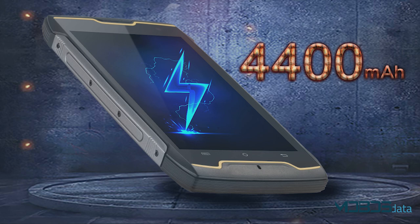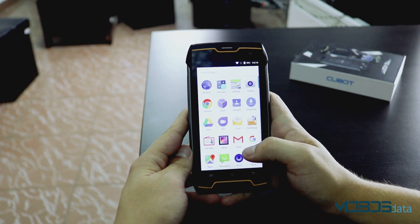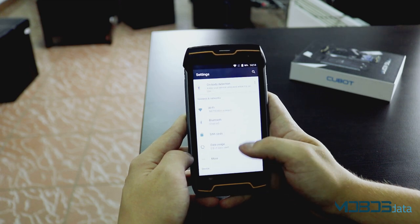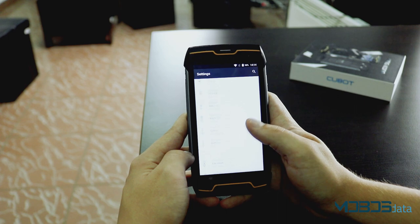A power-saving chipset, low screen resolution, and a mammoth 4400mAh battery really do wonders for this device. We used this phone for about 3 days with a total of 10 hours of screen-on time. Battery can last quite long, but without a fast charging option it takes a long time to charge — a full charge from 0 to 100% takes about 4 hours and 20 minutes.